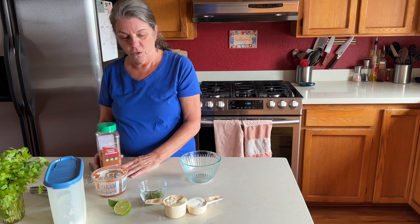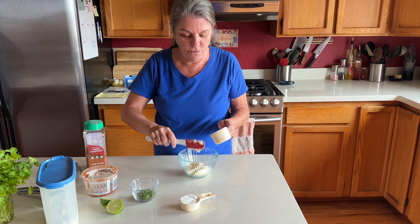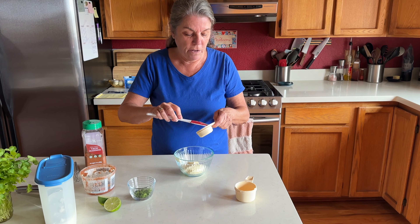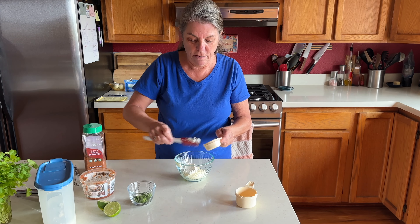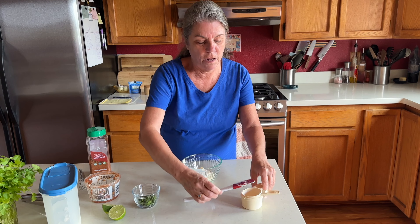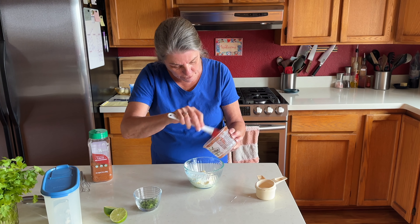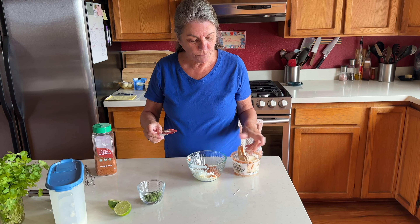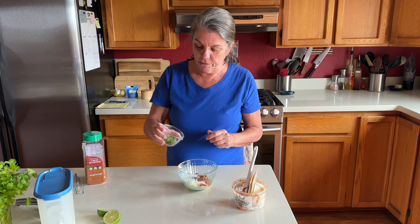I like to make the salad dressings for our dinners a little in advance — that gives the flavors time to melt together. Here's the quarter cup of sour cream. I don't use light; we used to buy light but we don't care anymore. I'm going to put in the salsa and dump that in there. This is a spicy locally made salsa that we really enjoy.